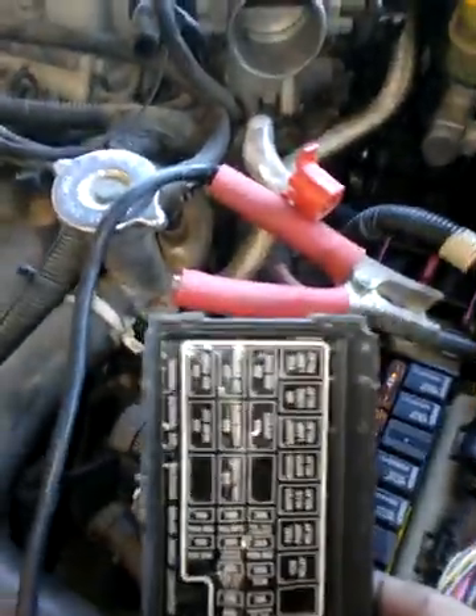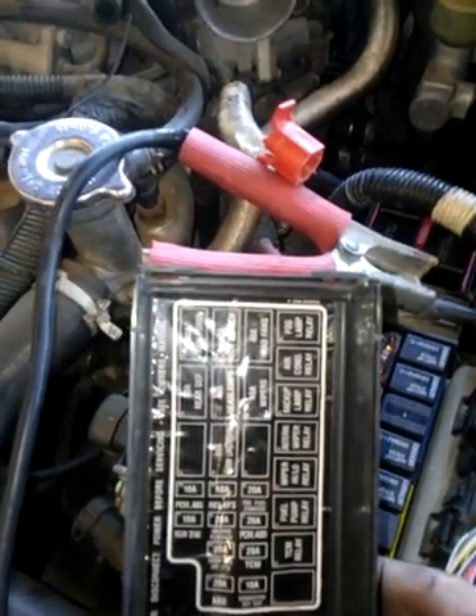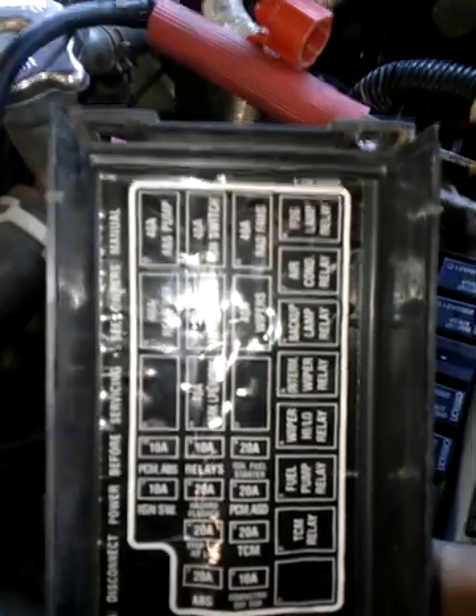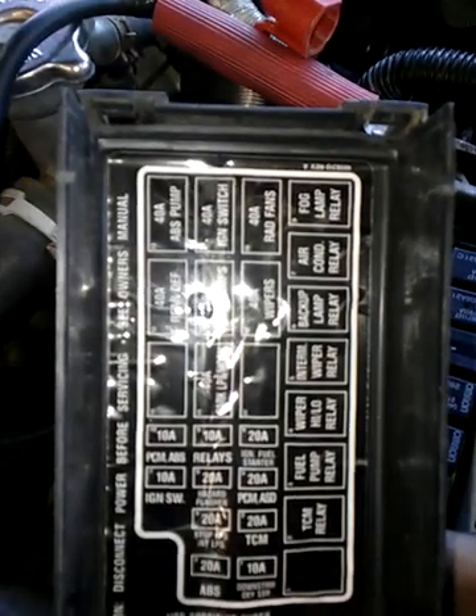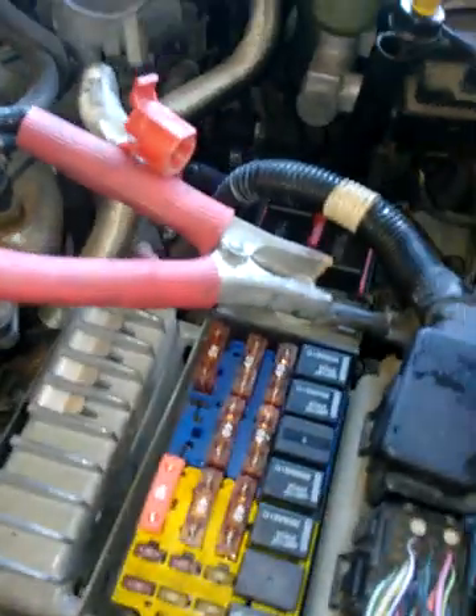We're going to take a look at the fuse box cover for those of you who don't have a fuse box cover in your car. I'm not sure you can see that real well, but that'll give you a general idea because you can always freeze the picture. Now that we know we have current to these two fuses, that means that the auto shutdown relay is working. We have current here and here on both these two fuses.